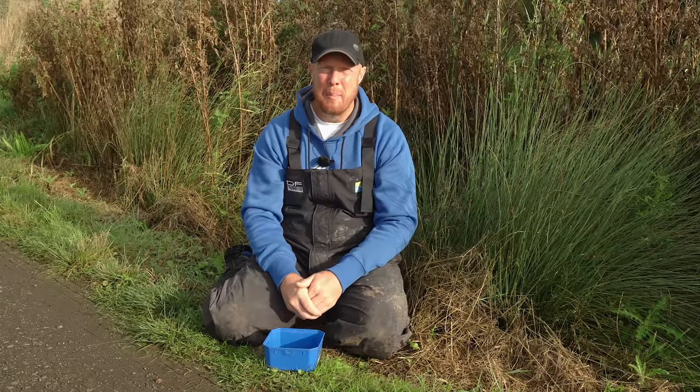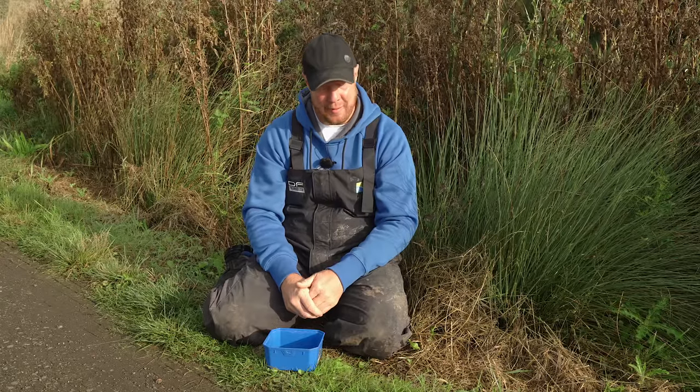Tip number two — this isn't a controversial one, but it all comes down to personal preference and confidence, and that is maggot colour. For me, I'm so meticulous — it's got to be whites in the summer.